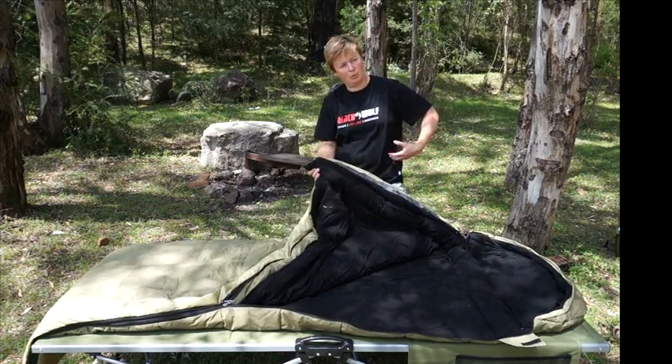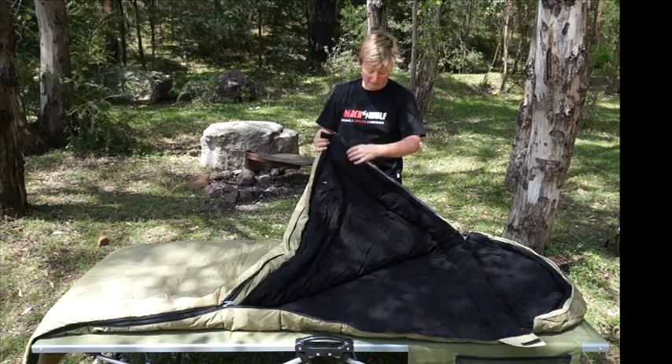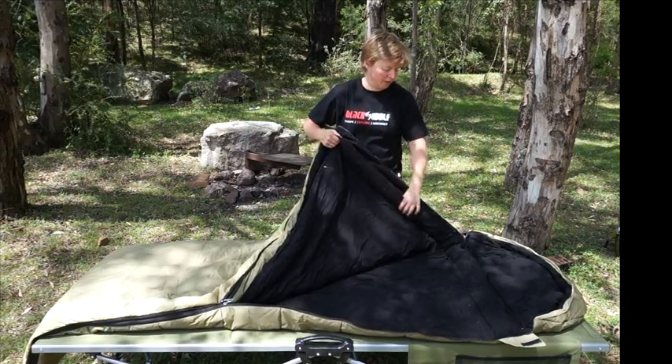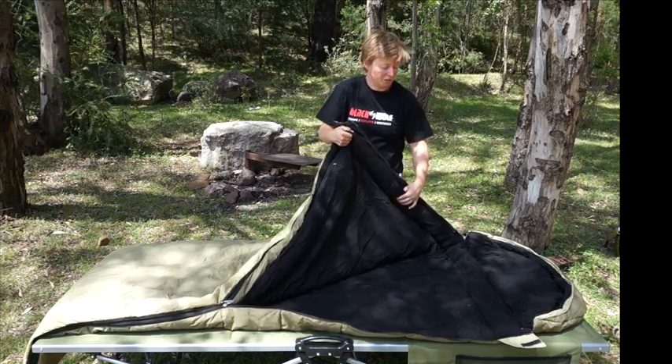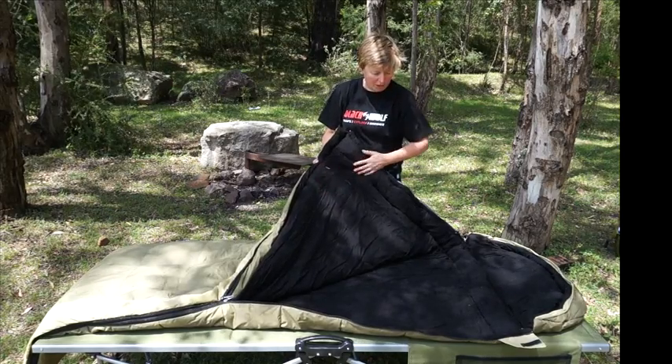You don't have to worry about whether you're going to buy a bag for the summer or for winter, or whether you're going to be too hot in the summer. With this bag you've got everything. In this flannel compartment too you've got a neck muff — just in colder weather, nice to snug that up around your neck. You've also got a security pocket inside here.